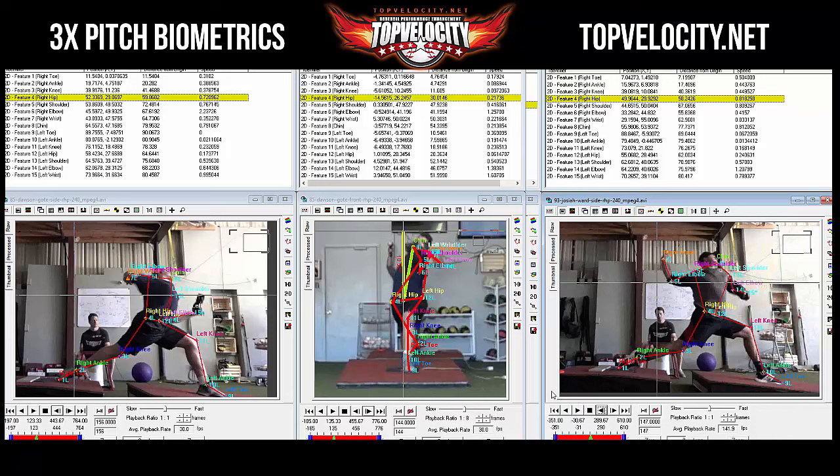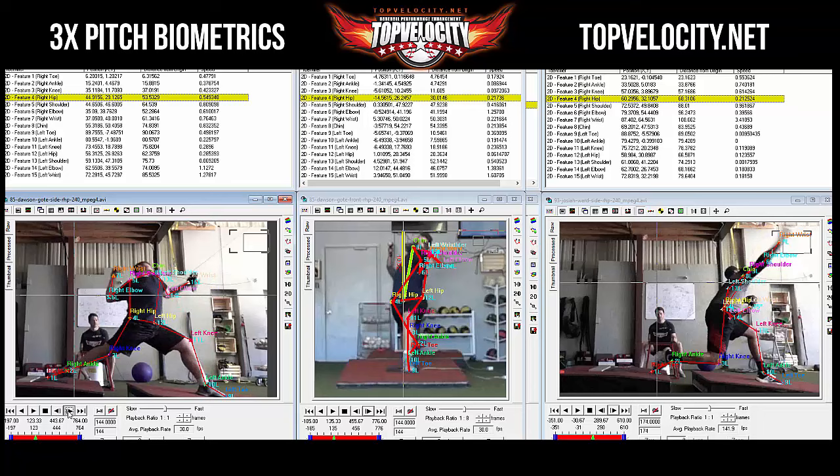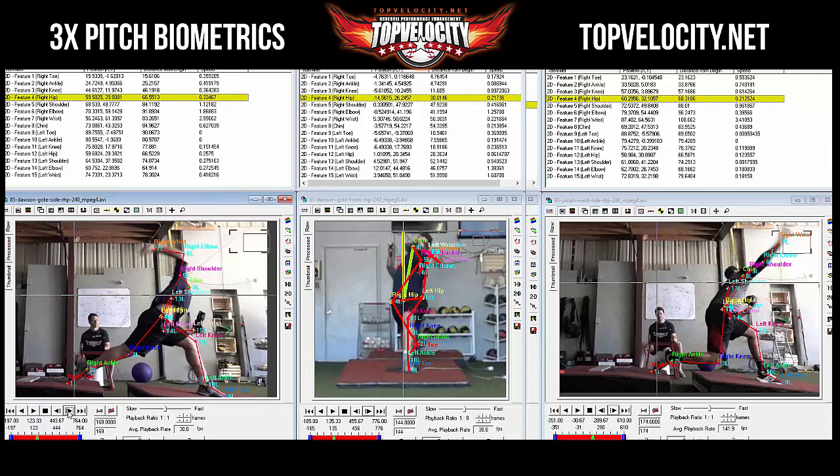Checking how much the hips actually rotated. At front foot strike, Josiah's hip is at 47 inches; at pitch release it's at 60 — that's 13 inches. Dawson's hip is at 44 at front foot strike and 60 at pitch release — 14 inches, pretty much the same. But Josiah's hip rotation was a little faster.